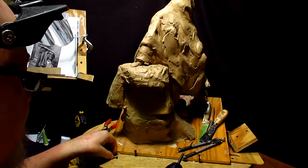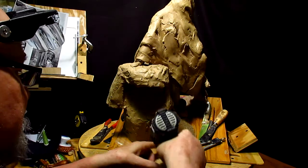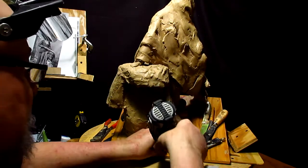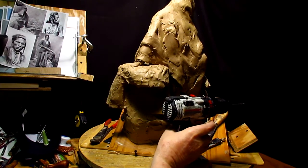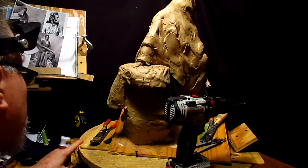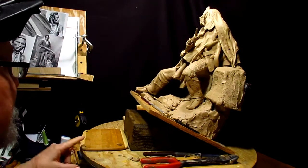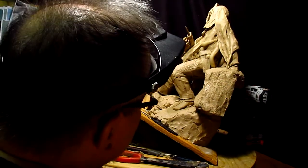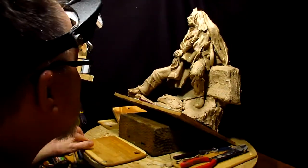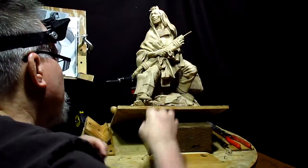I raised up the front end of this base so I can see more clearly the leg that I'm going to be working on. I can't see it that well with it down flat, so I'm just making it easier for myself to see what I'm working on.